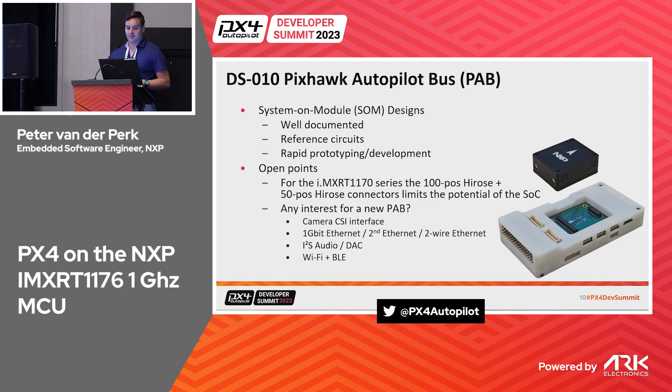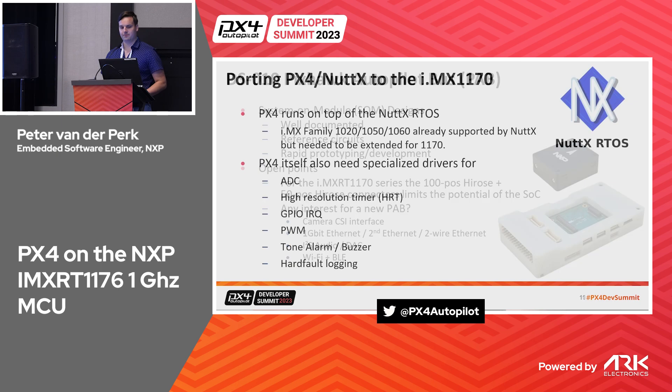We also have enough SDIO for an extra Wi-Fi or Bluetooth module. The question is how we want to evolve this. Microcontrollers are getting faster, and from a regulatory perspective we have to support Open Drone ID — maybe we want to integrate that directly. I think it would be interesting for Dronecode to look further at these possibilities.